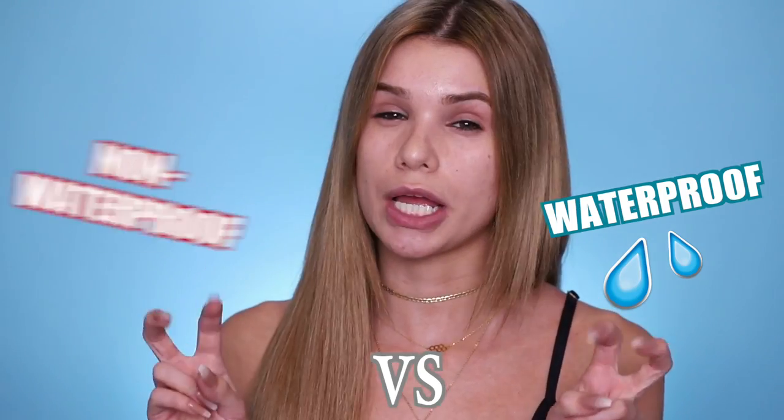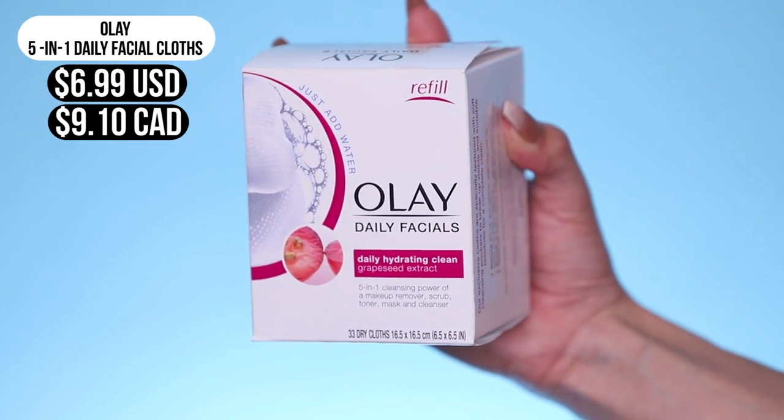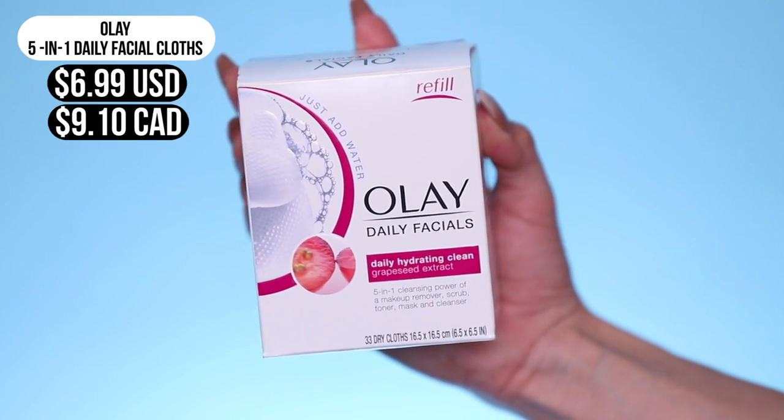So today's video we are gonna be doing a little bit of a makeup showdown — one half of my face using only waterproof products, but we're gonna test that against regular makeup. I'm gonna try and create the same look on both sides. Today's video is sponsored by Olay, so a huge thank you to them. I've been using Olay products for years — this is a big deal. And we are gonna be talking about the Olay Daily Facials.